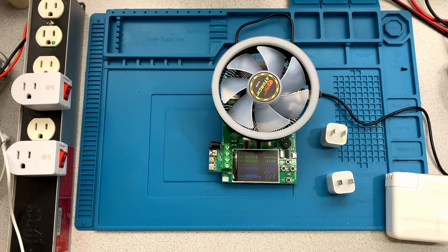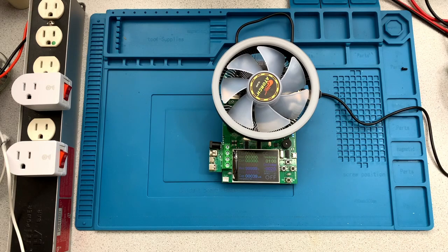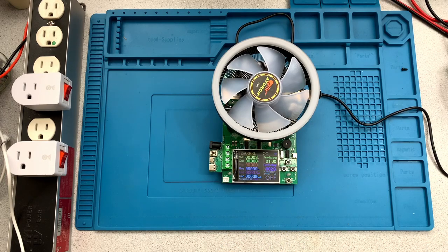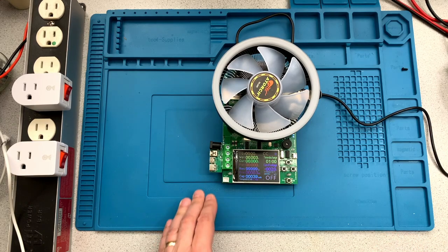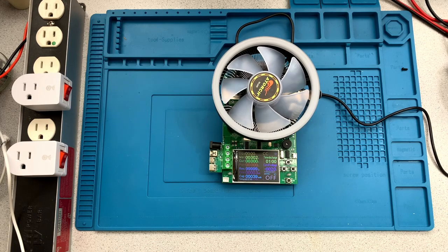Hi there, Jim here. So today we're going to be doing a couple of things — I may not do them all in one video. One of the things we're going to do today: I've done a few videos on these ATORCH units for doing capacity testing and how to use them and configure them, and I thought it might be worthwhile to do a quick video that shows how to use some features other than the constant current mode.